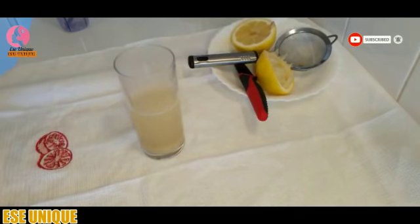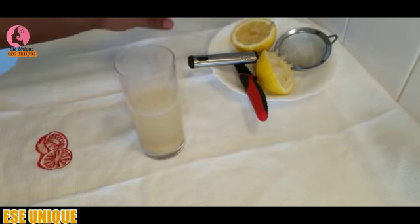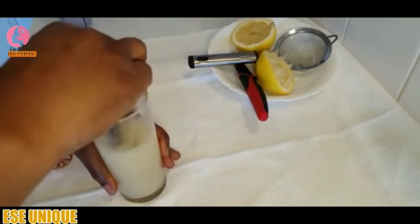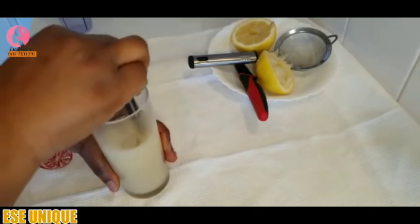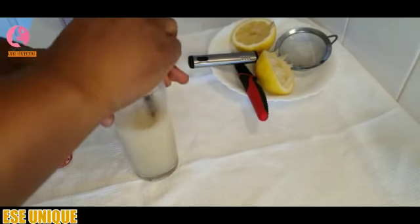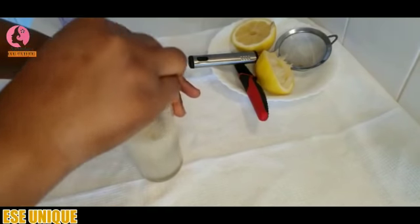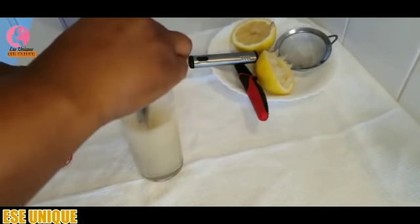After all this, just stir it this way — like as if you are going to be taking your tea. Stir it this way and you can see how it looks.